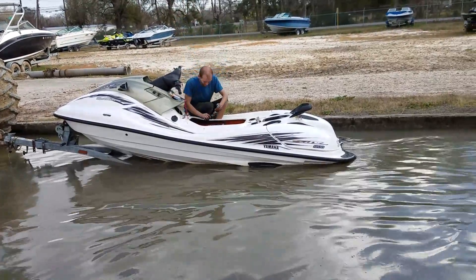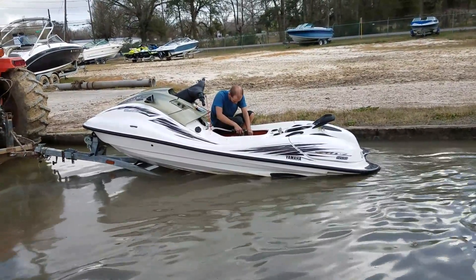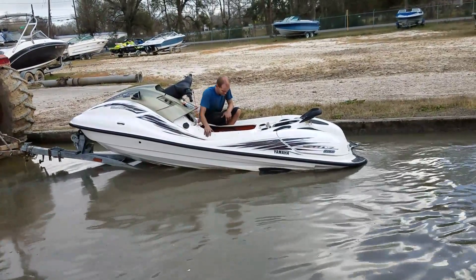1999 Yamaha SUV 1200. This ski came in — somebody up north, Oklahoma or something — had put a SPT engine in it a few years ago, and it had sat. It wasn't running right when they had parked it.